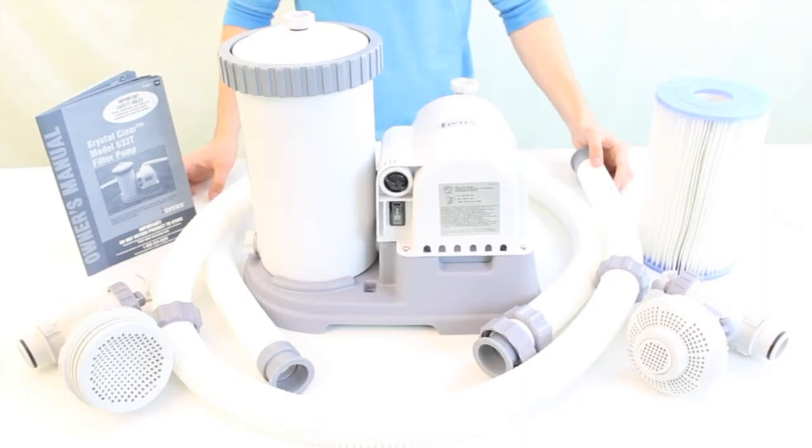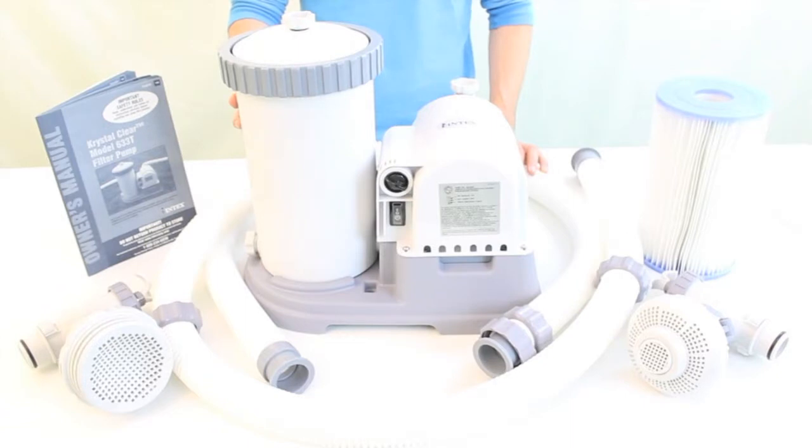The Intex 633T is a 2500 gallon filter pump. It is double insulated and is ideal for 18 or 24 feet easy set, oval frame, and rectangular above-ground pools.